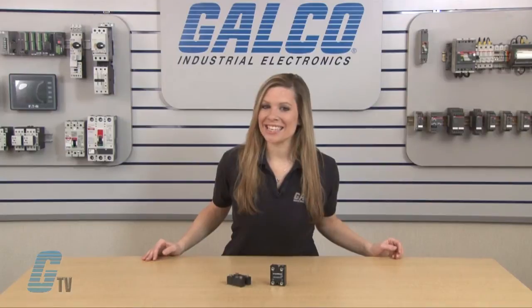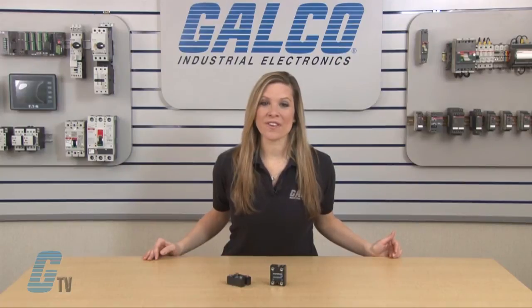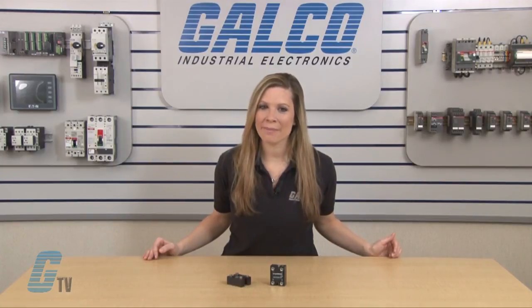They are UL recognized E72445 and RoHS compliant. Crydom M50 series single phase standard diodes, along with thousands of other products and services, are available at galco.com.